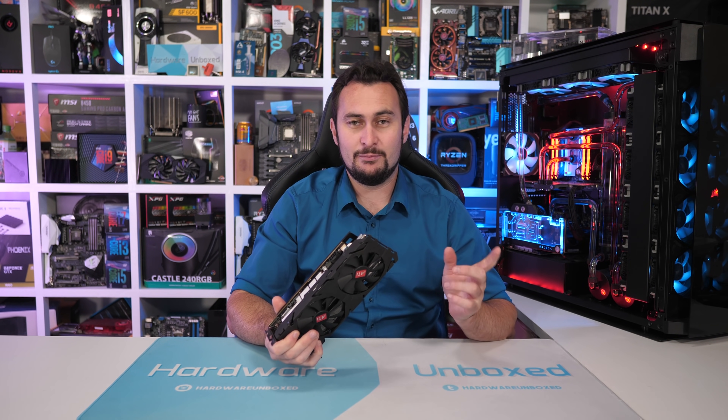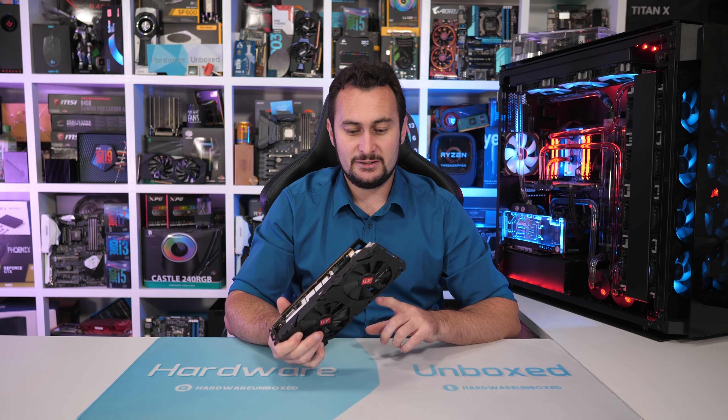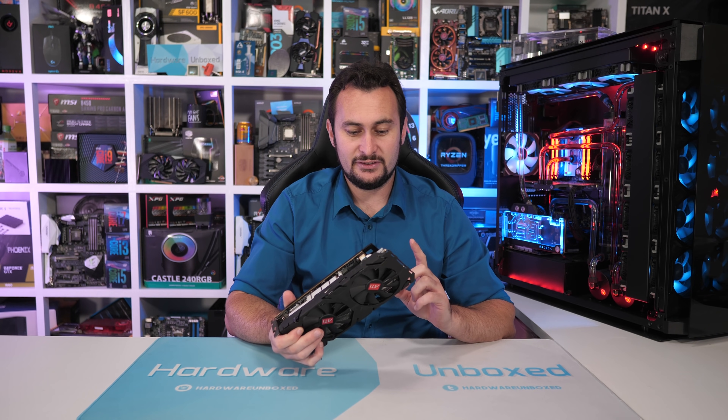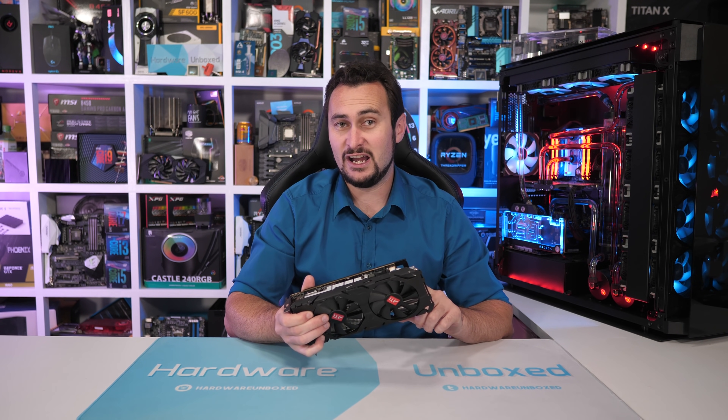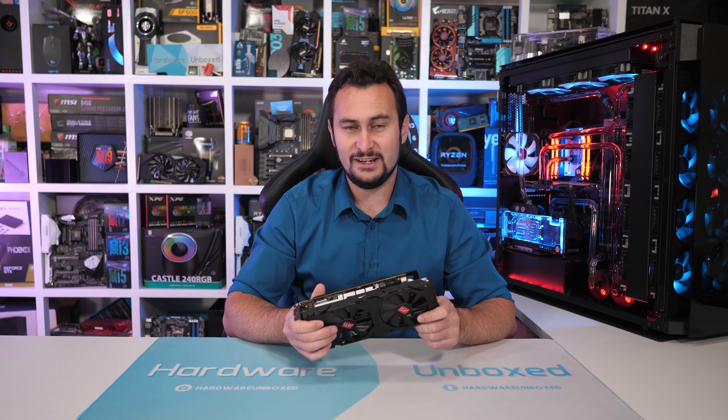The guys at Silver Knight PCs bought a few of them and tested one. They sent me this one, and they believed they're probably RX 480s that have been reflashed to 580s.